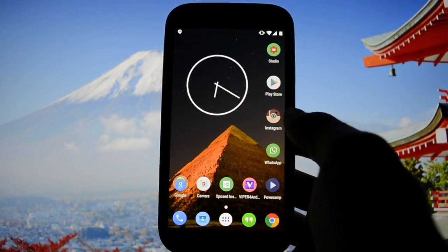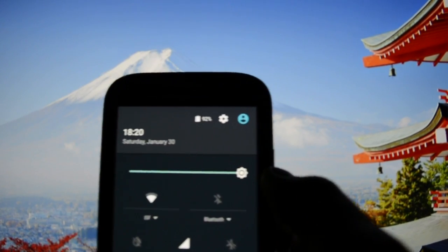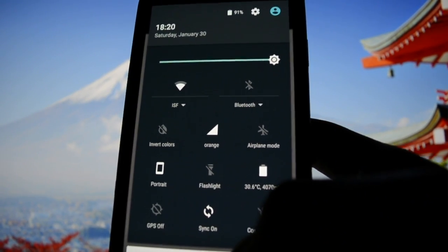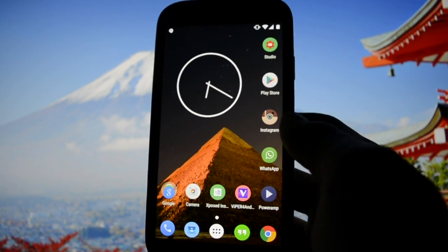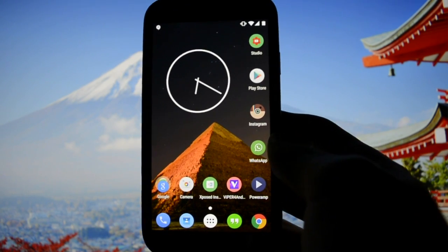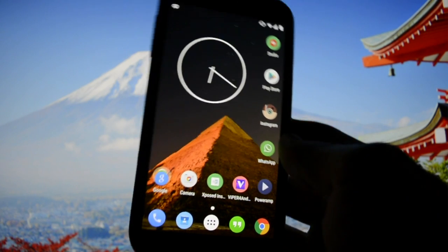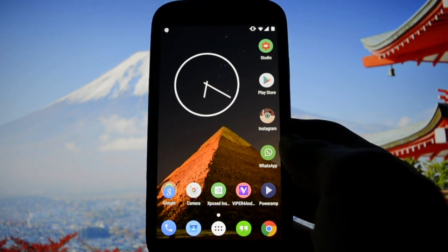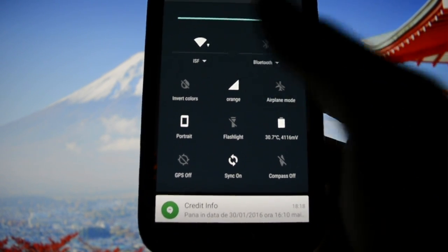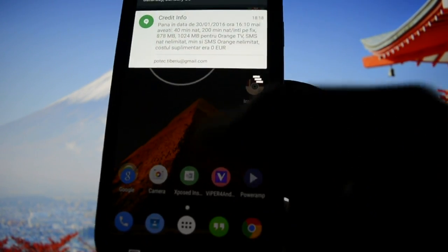Regarding battery life — I forgot to show the percentage, but at the beginning of the video it was around 96-97%, and it's on full brightness right now with sync activated. I've been running this ROM for more than two days with no problems. Battery life seems to drain a little bit faster than on Omega Vision version 40 KitKat, but I reckon that's because I had sync on and was mainly browsing on 4G, which consumes more battery than 3G.